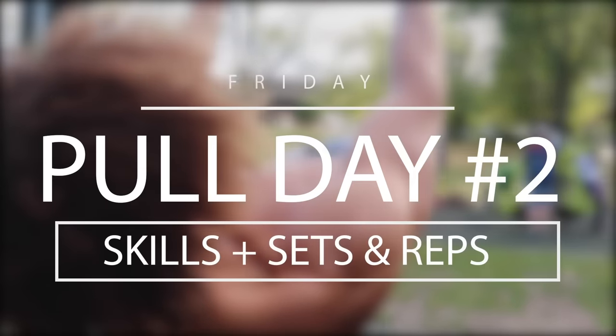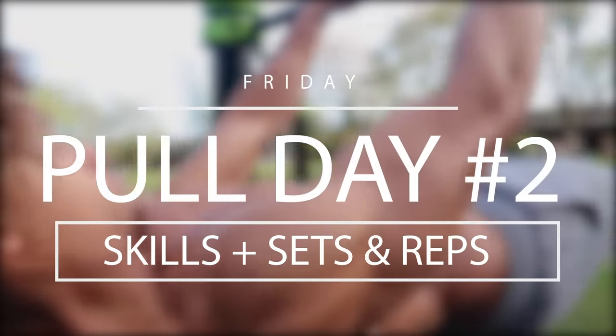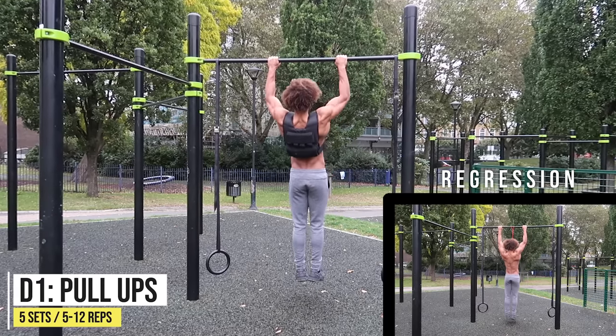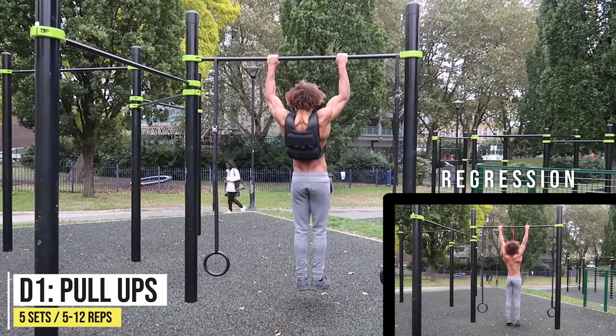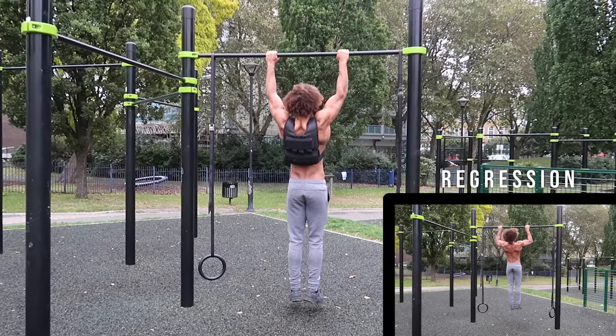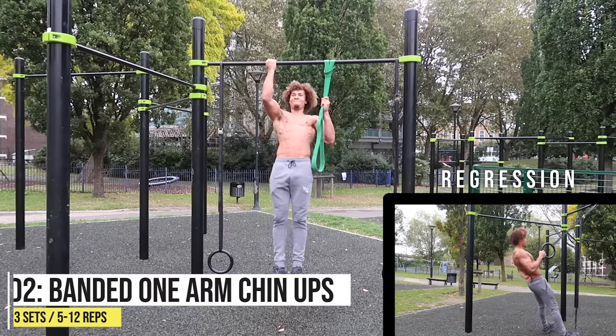It's Friday — starting off the weekend with our second pull session. We're going to start off with the bread and butter of calisthenics: pull-ups. If you can't do weighted pull-ups, you can always do banded pull-ups. Just remember: pick a band that provides enough assistance but not too much — you want to actually feel the exercise.